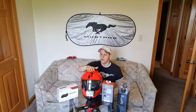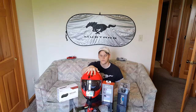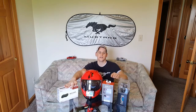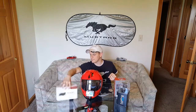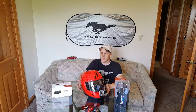I bought a new helmet — the Icon Alliance GT. I'll be doing a review of that, the GoPro Hero 4 Silver, the SENA SMH10R Bluetooth intercom system, as well as the SENA Bluetooth audio pack. Jumping right in to the helmet, which I'll review first.